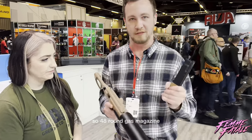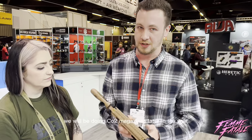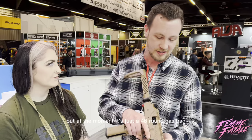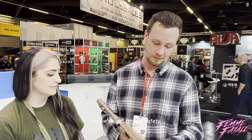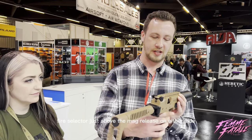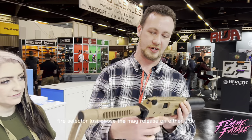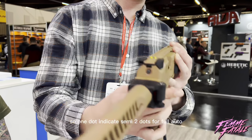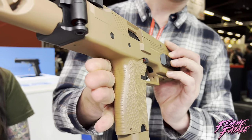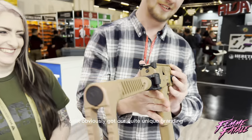So there's a 48-round gas magazine. We will be doing CO2 magazines later in the year, but at the moment it's just the 48-round gas mag. We've got a trigger safety and a fire selector just above the mag release on the other side — one dot indicates semi, two dots for full auto, just behind your finger.